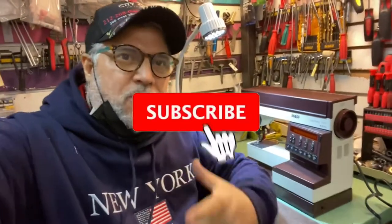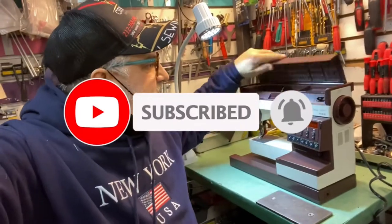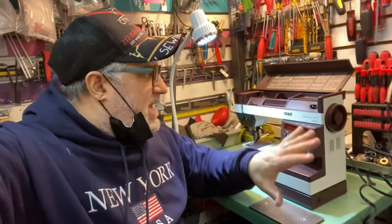Once again, thank you for watching Rambin from City Sewing in New York, www.citysewing.com. February 18, here I have a FAF 1471, this is a Creative 1471 FAF machine in for service.